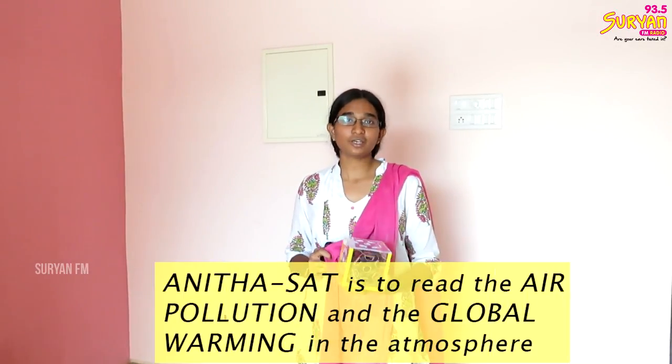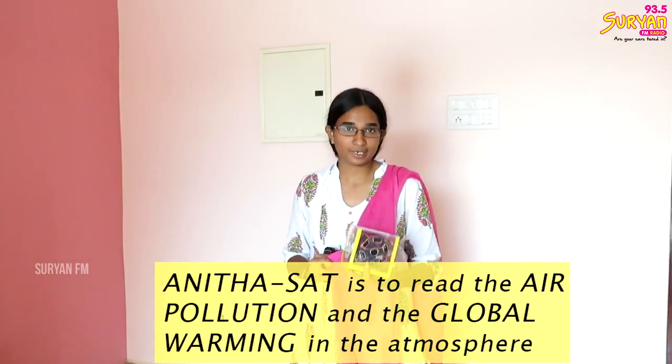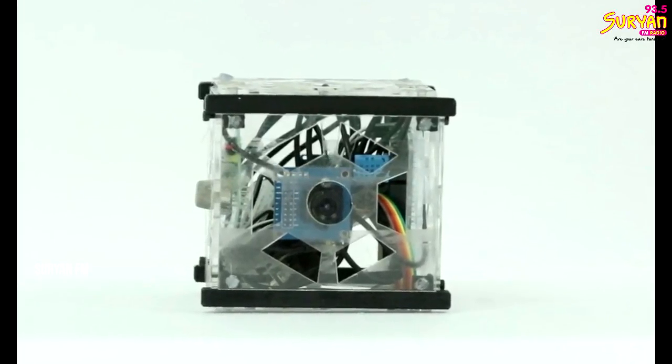We are doing the prototype of the ANITA satellite. The main purpose of the satellite is that in our atmosphere, air pollution and global warming is going to be measured by this satellite. It is an inner orbit satellite.